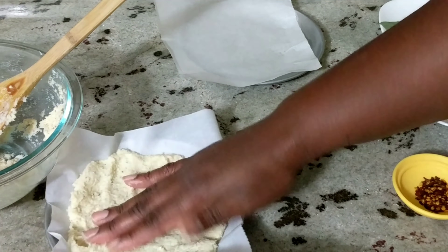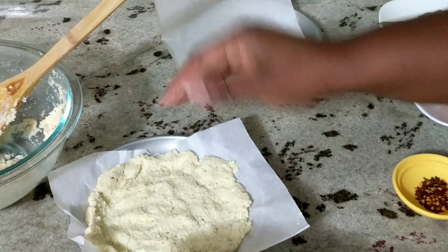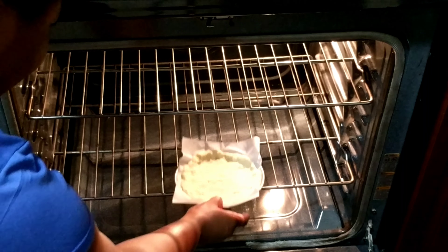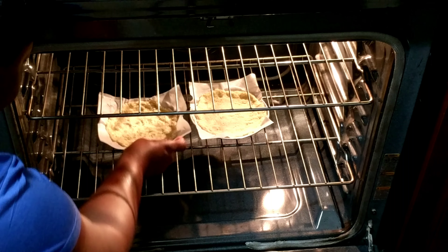You don't want it too thick or too thin. No need to get fancy with this, guys — just do what works for you. I have preheated my oven to 400 degrees and I'm going to put these in the oven to bake for about 15 minutes.